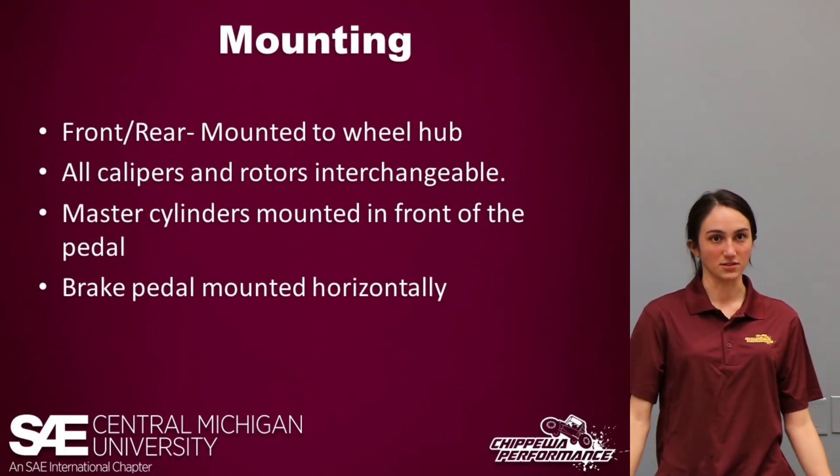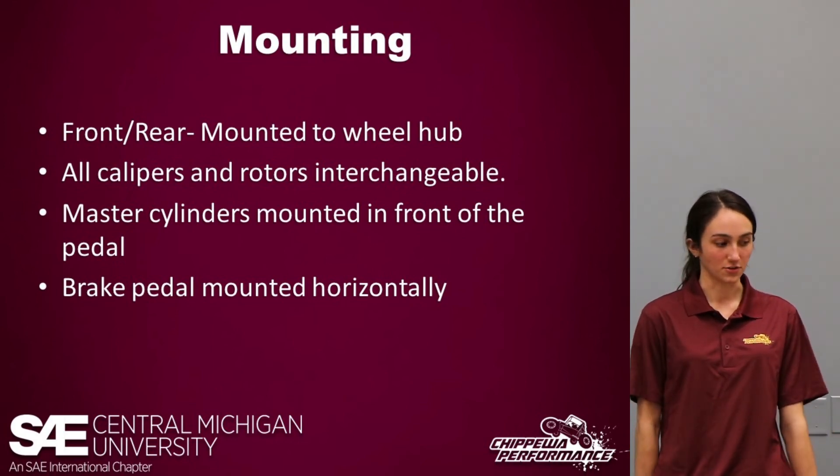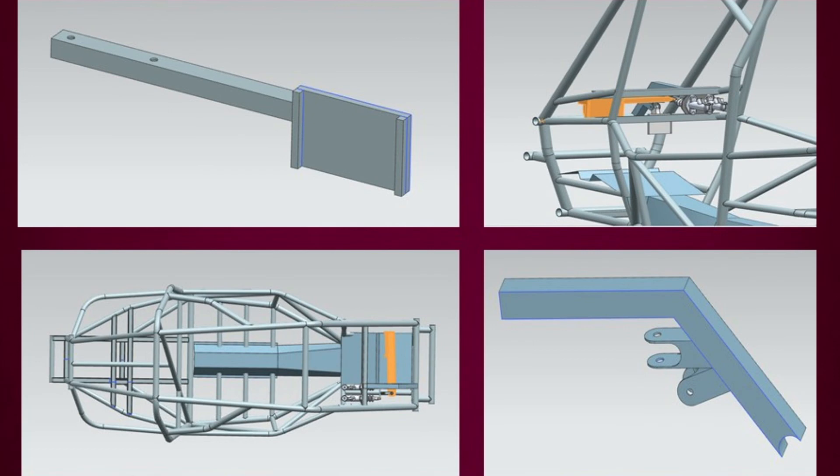Our calipers are mounted on our new hubs at the wheels this year. In previous years, the front calipers were mounted at the wheels but the rear was mounted off the transfer case. The master cylinder is mounted in front of the pedal, and our brake pedal is mounted horizontally. The brake pedal is highlighted in orange and mounted horizontally in the bottom corner — you can also see the pedal mount support we had to design in order to mount the brake pedal horizontally with the master cylinders mounted in front.